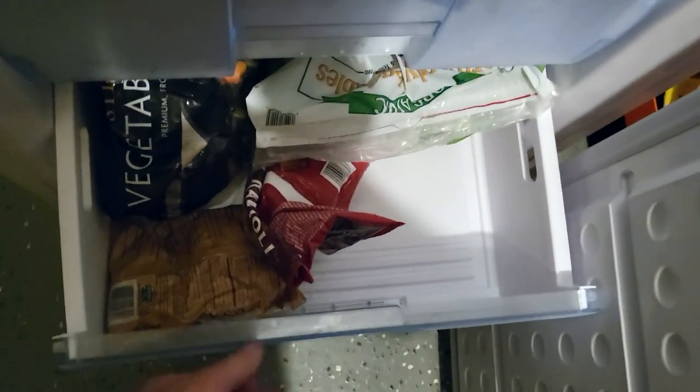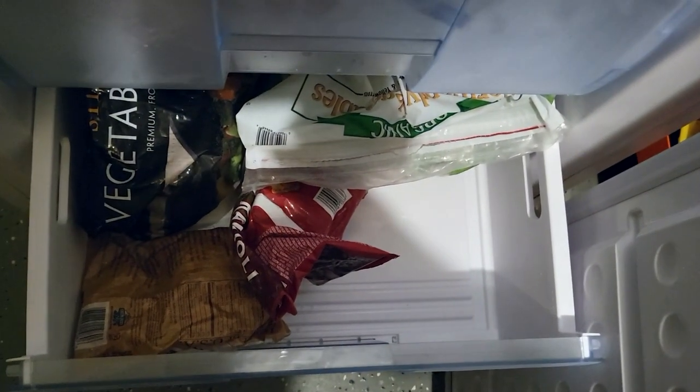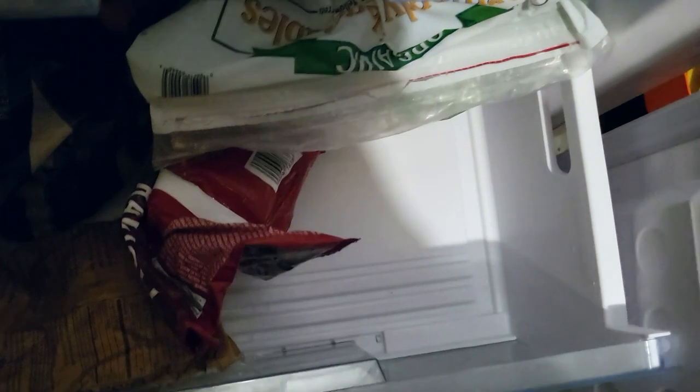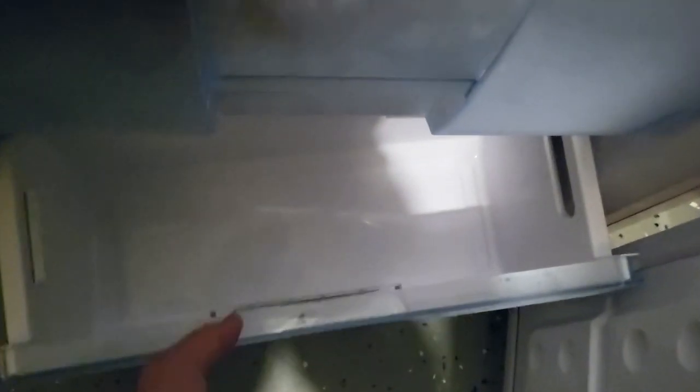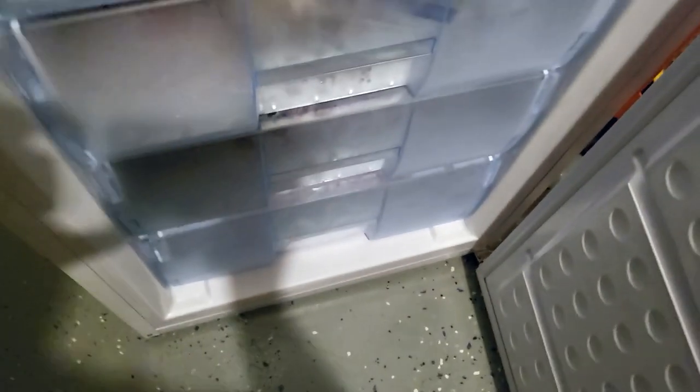Drawer six still has lots of space, and then the last drawer on the bottom is smaller but I didn't even use it — it's empty. As you can see, I had no problem getting everything from my chest freezer into this one, and it's much, much better organized.